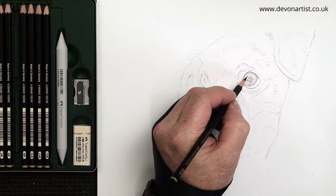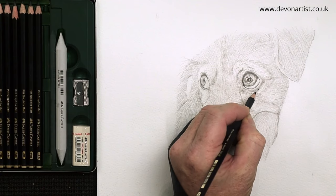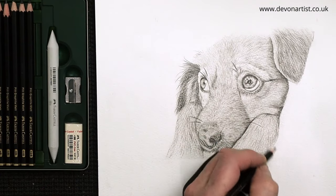I've got some brand new Faber-Castell Pitt Graphite Matte Pencils. So let's give these a try today by drawing a lovely cute puppy dog.